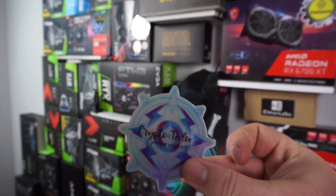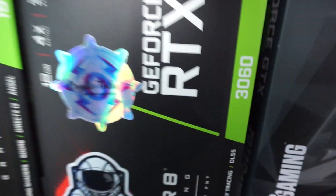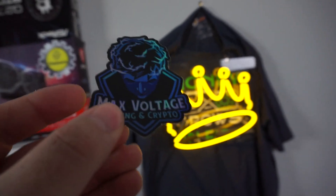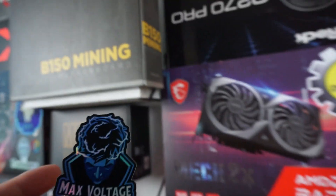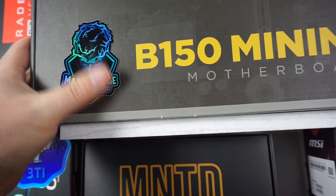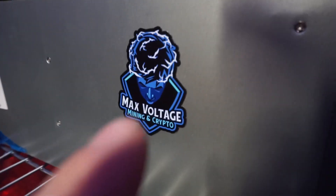Let's go ahead and put those stickers where they chose, here at the GPU wall. We have Crypto Tito's sticker, and she wanted to be put right here on the RTX 36. And then next we have the holographic MaxVoltage — very nice. He actually did not want this to be on a GPU; because he also has one of these mining motherboards, he wanted to be on the B150 Zotac. Max also had a magnet, so I put it right here on my OctoMiner X8 Ultra.